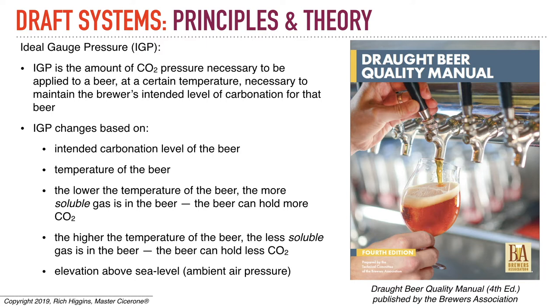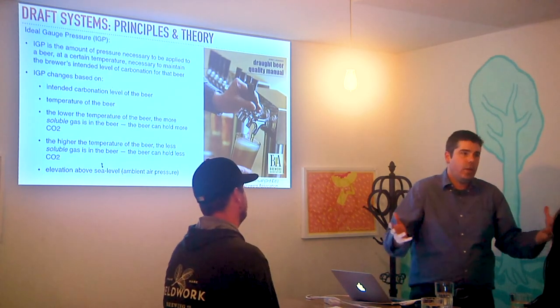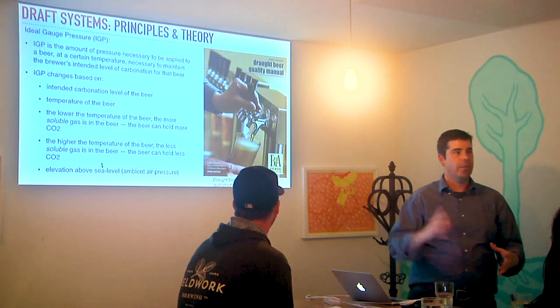The temperature of the beer matters: the lower the temperature, the more soluble the gas is. CO2 is dissolved in the beer — that's why when you hold a bottle up to the light before opening it, you don't see bubbles; it's part of the mixture. The higher the temperature, the less soluble the gas. We also have to consider elevation above sea level and ambient air pressure. Denver is a mile higher than San Francisco, so they have less atmospheric pressure helping to keep CO2 in the beer.